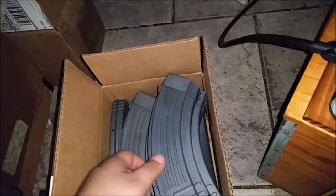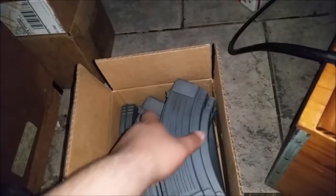But today is about AK mags. This is a project video. So I got 10 here. There's nothing in them. I put the springs in this priority box — I got a ton of them, 10 of these priority boxes. So I got 10.